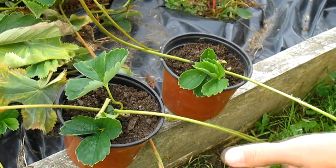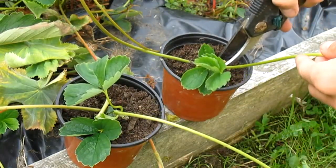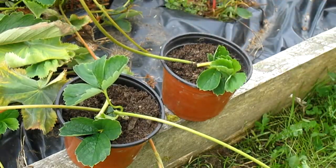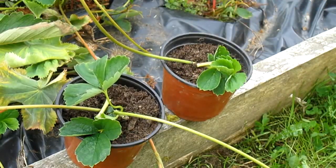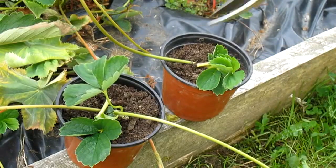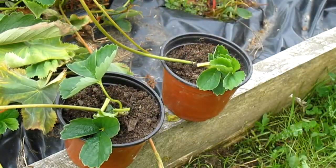The final thing you want to do, if you're not using the extra bit for another runner, is just cut it off about an inch away from the plant. That will make sure all the energy goes into this plant to help it grow roots. I'll do the same here, and I'll probably do a couple of update videos later on to show how these are doing.